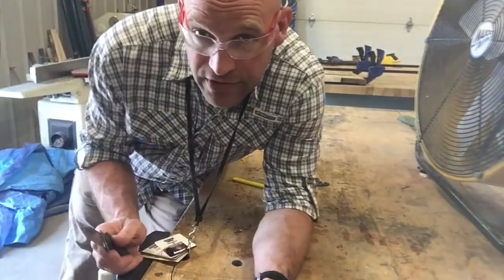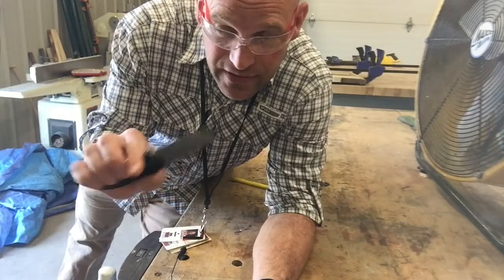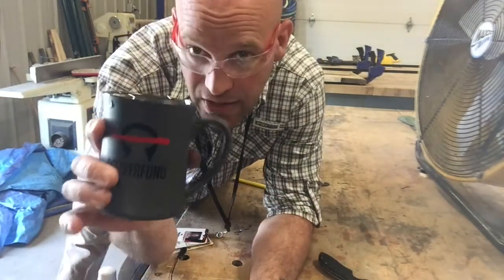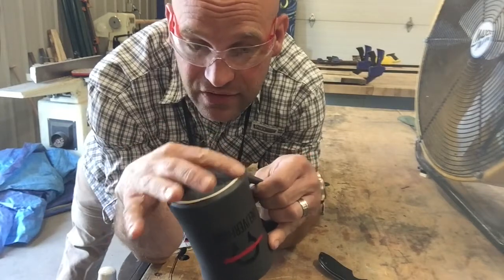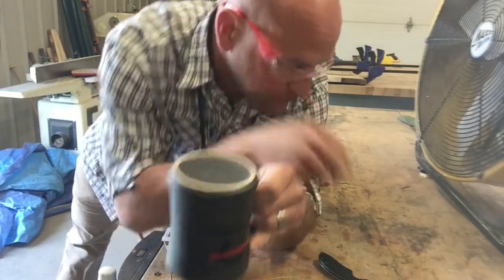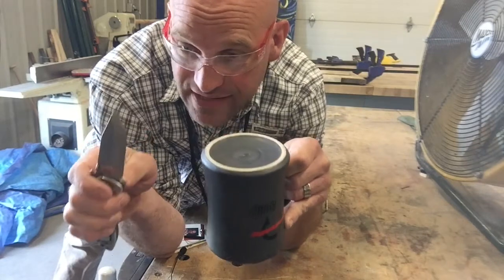So if you have a coffee cup and a dull knife — this one is very dull, I use it all the time — and you have a coffee cup that has the bottom with exposed ceramic or porcelain, you can sharpen a knife with it.